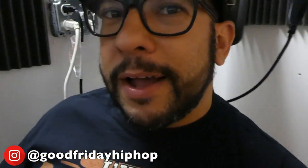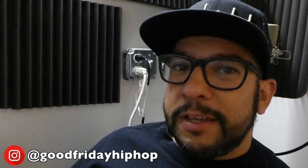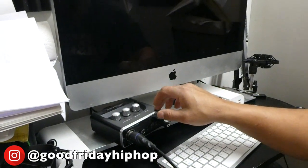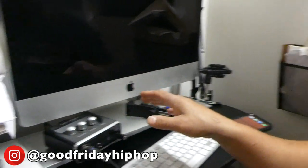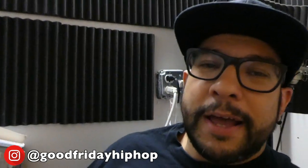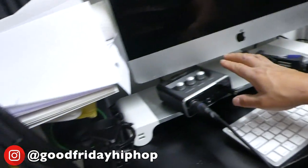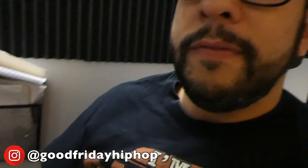This Mac I got on Craigslist. It came with an interface — if you don't know what an interface is, it's this. But it didn't come with this one; it came with a different one that my wife and I use for our podcast, because this one only takes one mic and the one we got takes two mics. So I just keep this one that takes one mic down here.